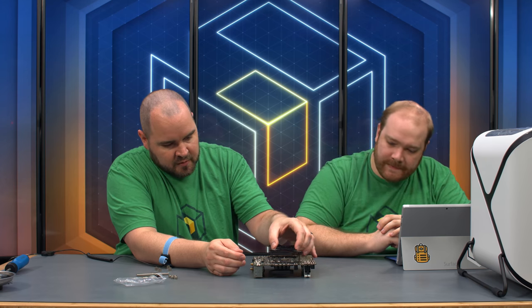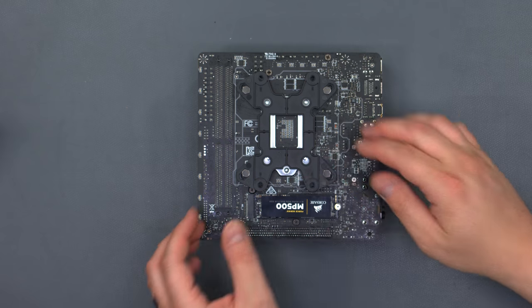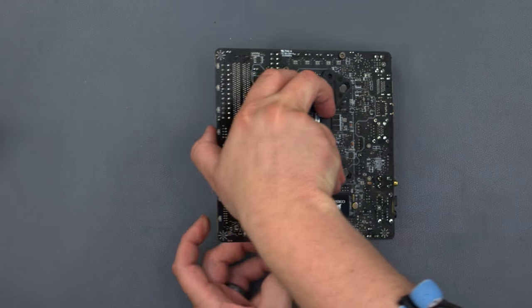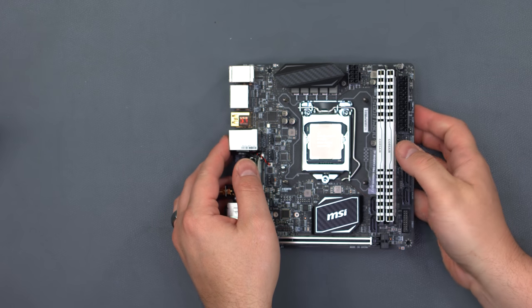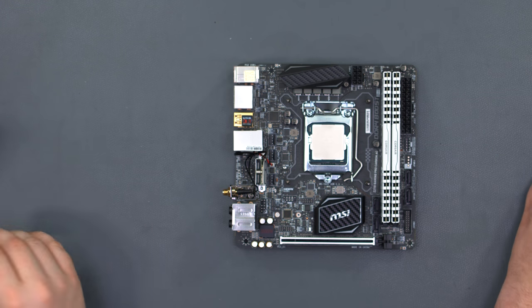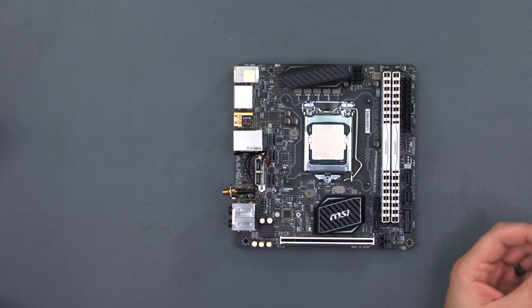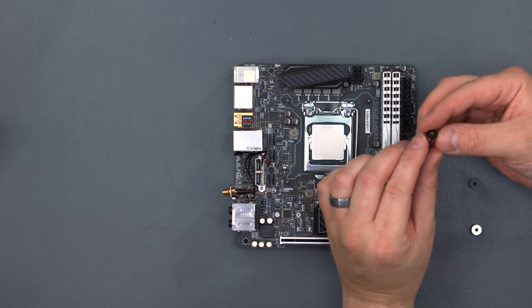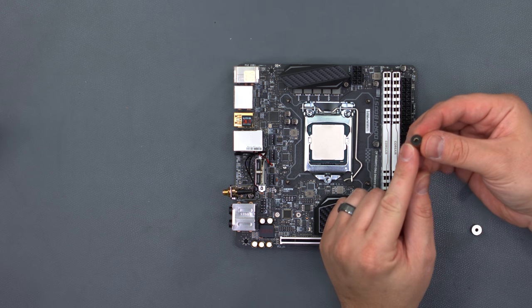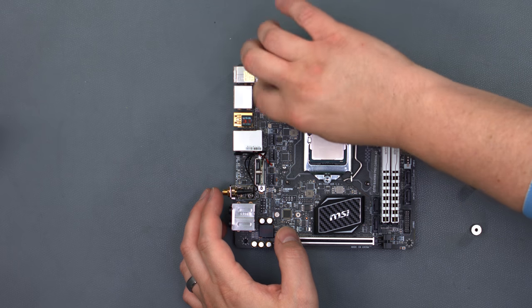Line the back plate up with the screw holes, place it down, and hold it while you flip it back over — nice and easy. With the longer screws it's much easier than the short ones that fall out when you flip. Then put your standoff posts in rubber-side down; they thread in and snap into place.